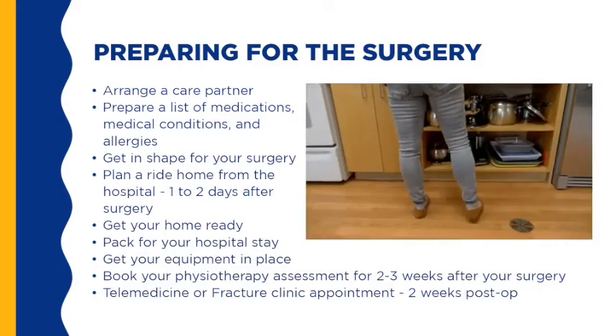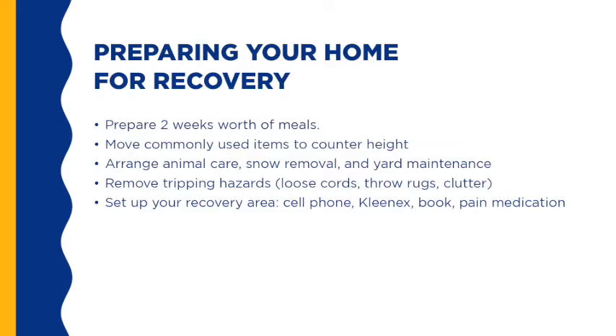Preparing your home for recovery after surgery can help prevent accidents and increase your independence. Prepare two weeks' worth of meals. Move commonly used items to counter height. Arrange animal care, snow removal, and yard maintenance. Remove tripping hazards, loose cords, throw rugs, and clutter. Set up your recovery area with a cell phone, Kleenex, books, and pain medication. Install light fixtures or floodlights to illuminate entrances, steps, and walkways. Install railings on your stairs.